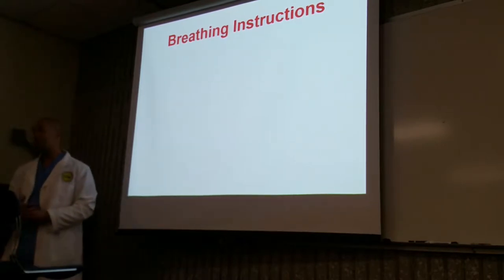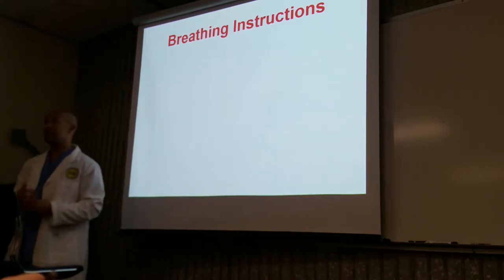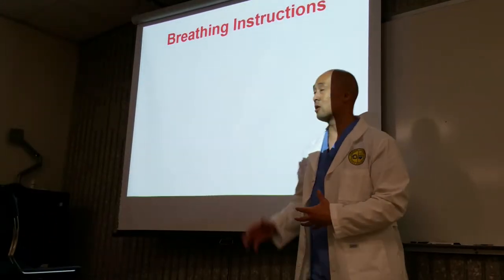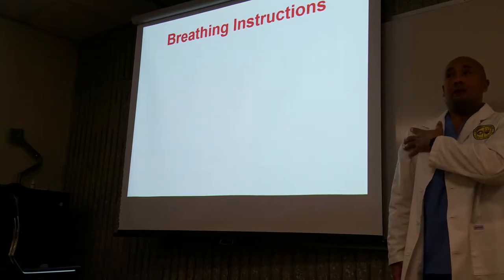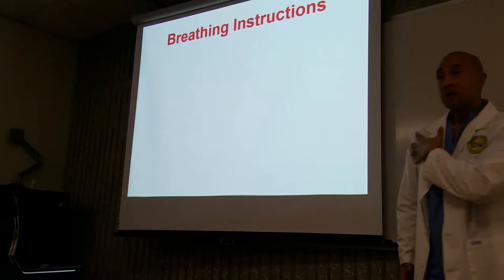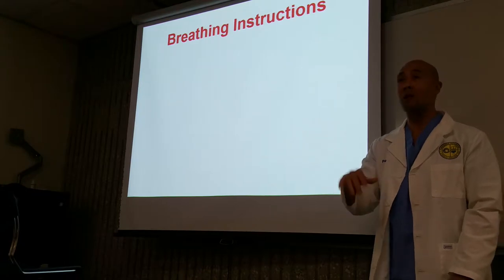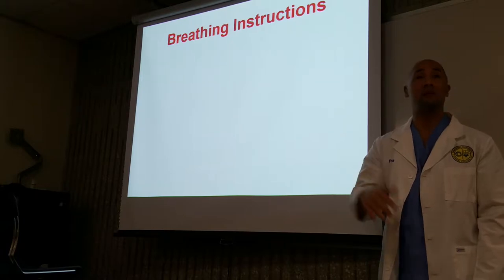Now naturally, with patients who have had many x-rays, when you tell them to hold their breath, they're going to want to take a deep breath in. Taking a deep breath in can be problematic because once you center onto the shoulder and they take a deep breath in, your centering is off. So when you ask your patient to hold their breath, instruct them to just hold their breath right at that point. There's no need for them to take a deep breath in. Just stop when you tell them to stop.